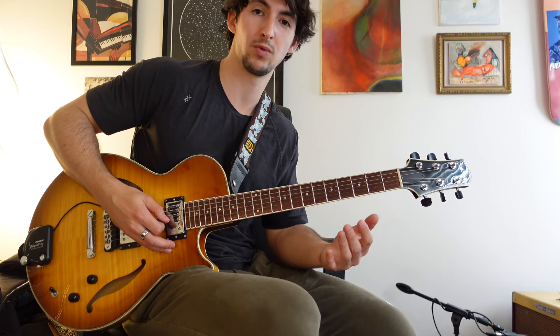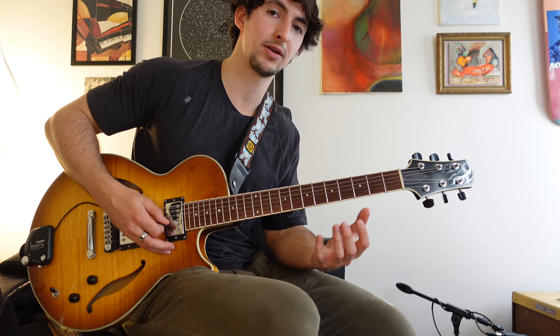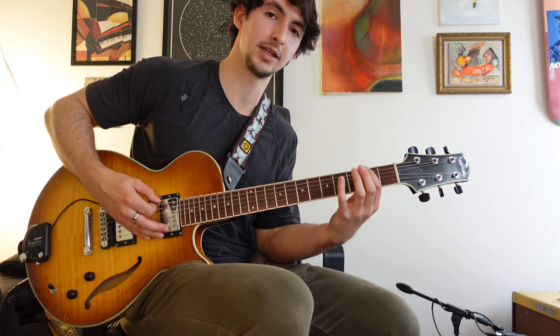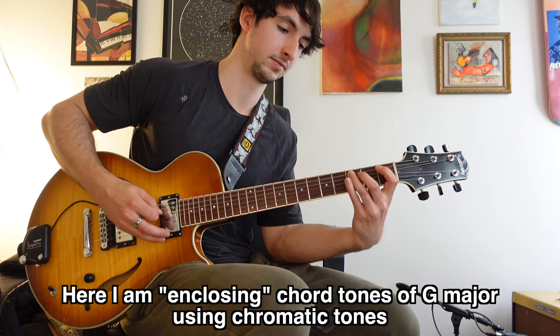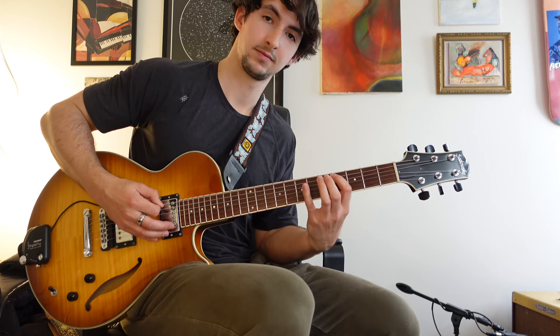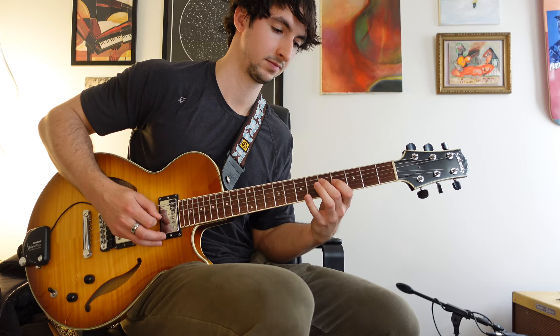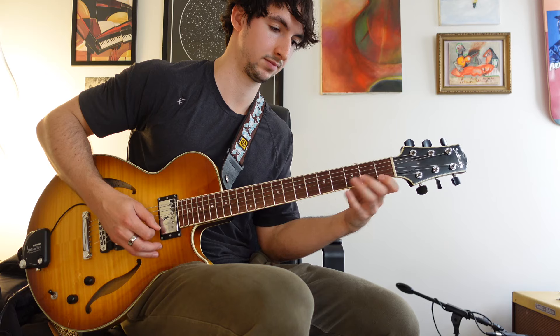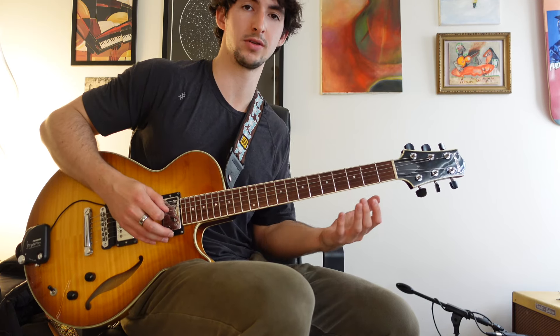Remember — just focus your ideas around chord tones. Even if you were just thinking one, three, five of G major, that gives you so much to work with in terms of how to surround those notes. You can use chromatic notes to enclose them: here's the one, here's the three — or use different enclosures surrounding chord tones in G major.